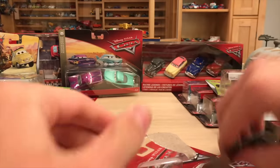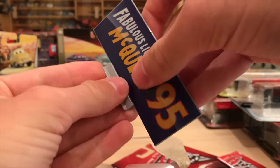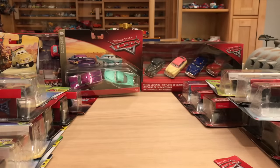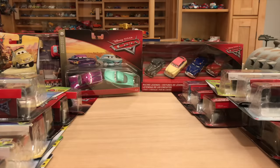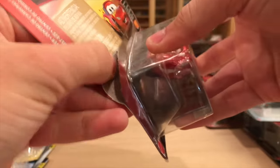Here is Fabulous Lightning McQueen - another awesome collector card. I think this is actually his fourth collector card. We'll get to the other one as well - the last one, which is Rusty's Racing Center Lightning McQueen. I can't believe he has so many.